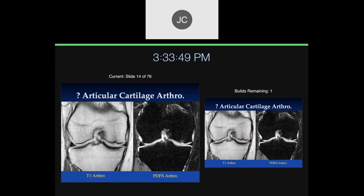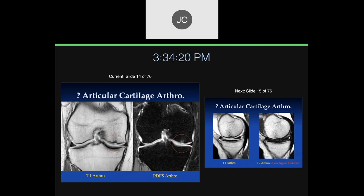Robert, what do you think of this case? We have T1 and PD fat sat coronals of the knee. This is another arthrogram. Laterally there's a little bit of blunting of the free edge of the meniscus. What we're worried about is what's happening with the cartilage — it looks like there's some chondromalacia there, grade four, meaning full-thickness cartilage loss with underlying reactive change.